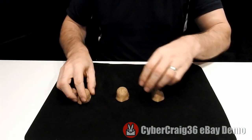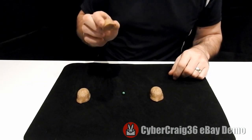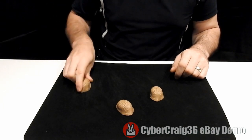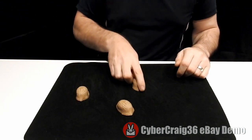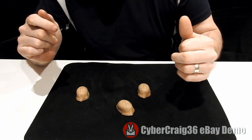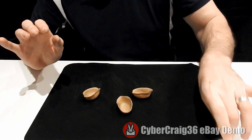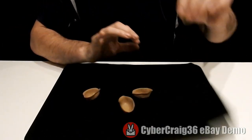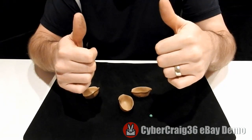I'll teach you all the moves on video. Once you get the moves down, you will be able to show the pea is under the middle one, the pea is under the end one, and the pea is under this other end one. You can click your fingers and make sure the pea has totally disappeared and appeared again in the least expected place — under the mat. Thanks for watching.